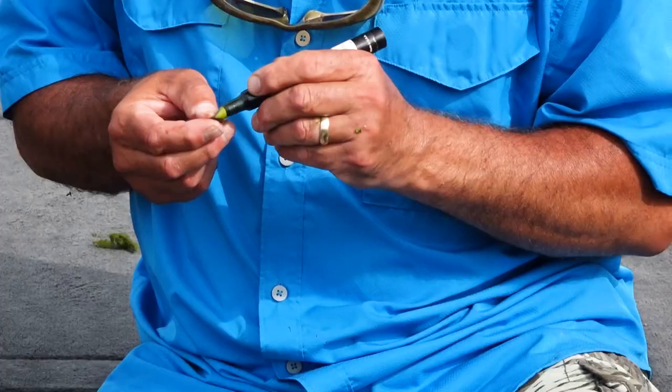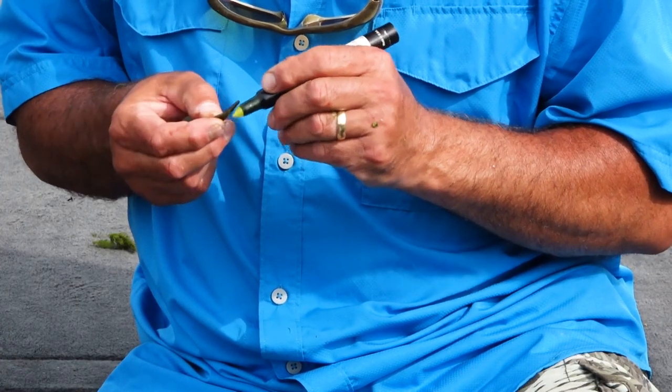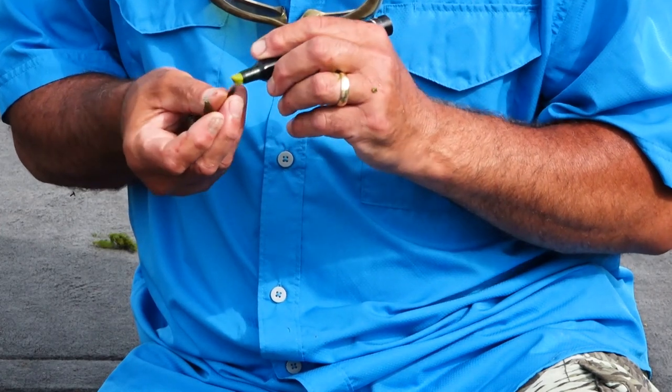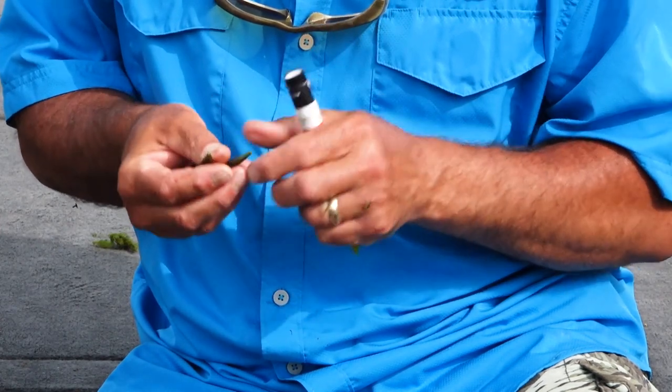The next thing I'll do is take my dye pen and dye the ends of the pinchers chartreuse. You can use orange, but I like chartreuse — I always start with chartreuse. Just the tips.